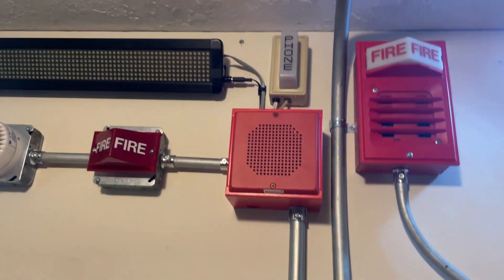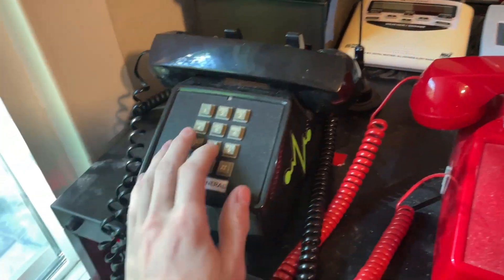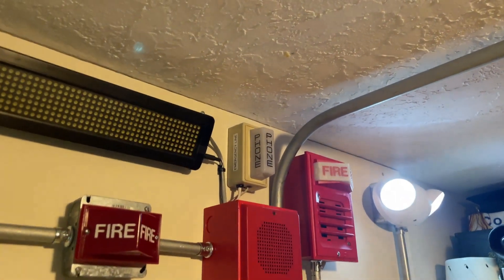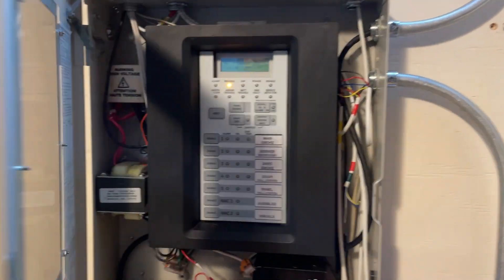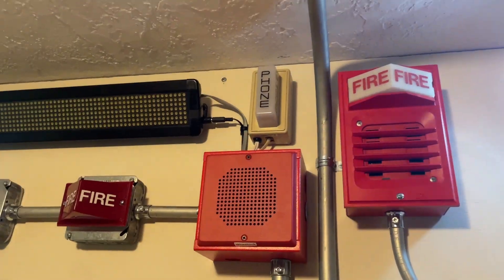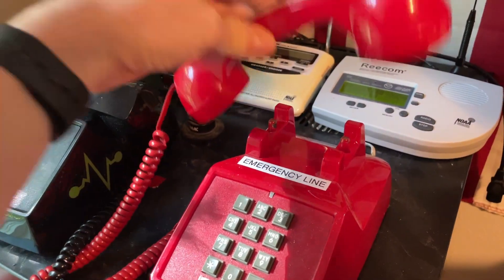As promised, I'm going to test the Wheelock phone strobe. I'm just going to go ahead and call this phone from this phone right here — dialing the extension, which is 9090. There you go. Just going to silence the panel here real quick. We'll go ahead and hang up that, pick up that car real quick and hang it up.